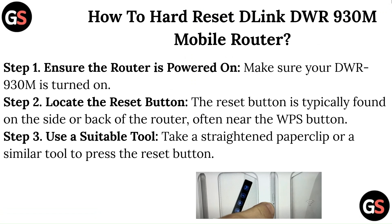Step 1: Ensure the router is powered on. Make sure your DWR930M is turned on. Step 2: Locate the reset button. The reset button is typically found on the side or back of the router, often near the WPS button.